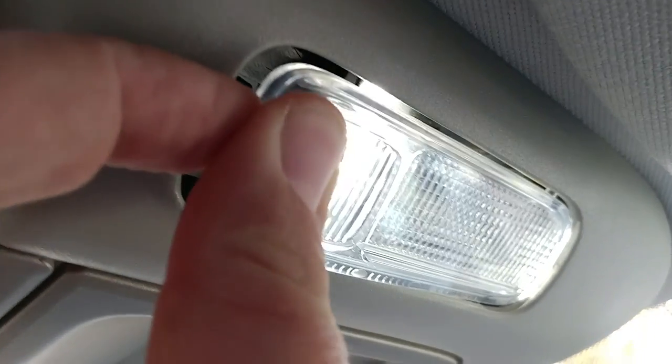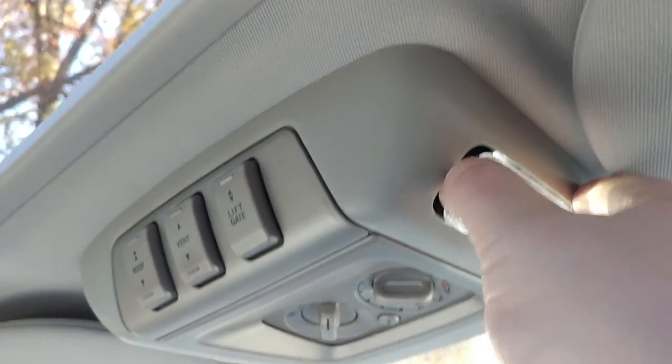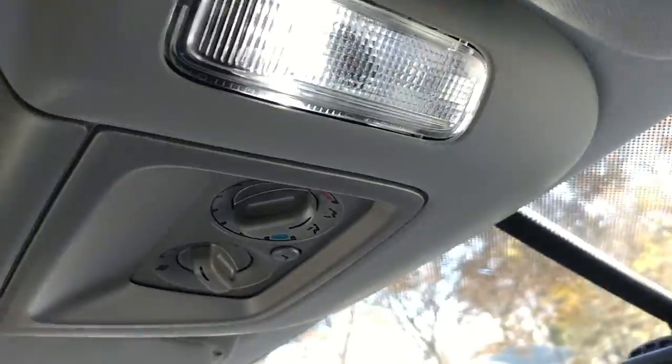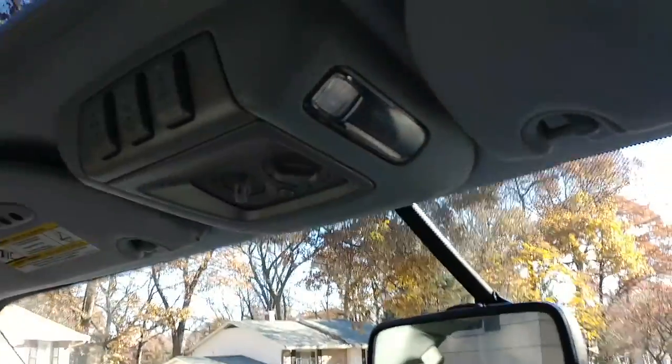Pop it right back in without breaking it, and test it again. LED on, LED off. That's it guys, that's all you got to do — real simple. All you need is a flat blade screwdriver.